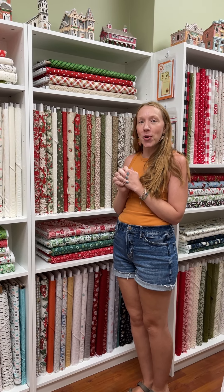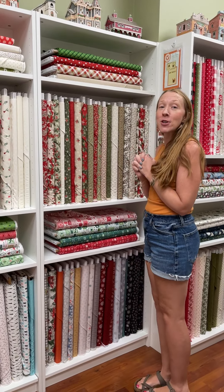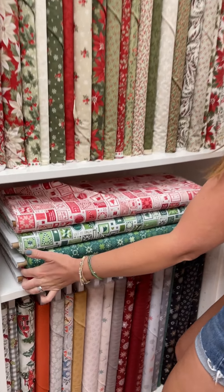Hey guys, welcome to Fresh and Fab Friday at Homegrown Home Sewn in Cincinnati, Ohio. Up first is Quilty Christmas by Kimberbell.